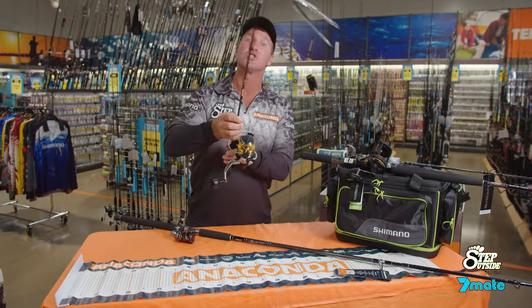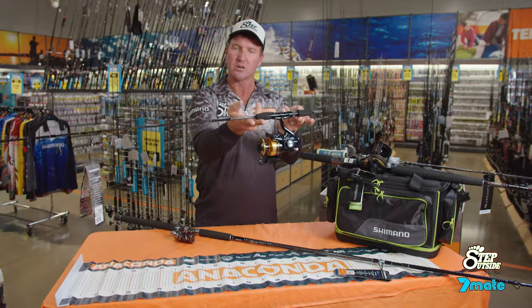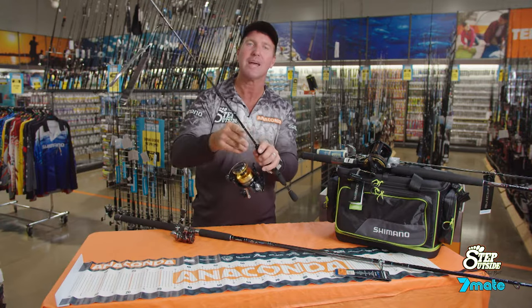This reel is a Sakura Shimano 8000, the saltwater model, and it's on a little Katana two to three kilo rod. It goes the other way — basically the reel's too heavy for the rod. It's not going to work.